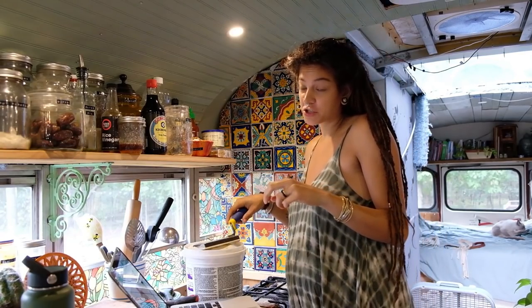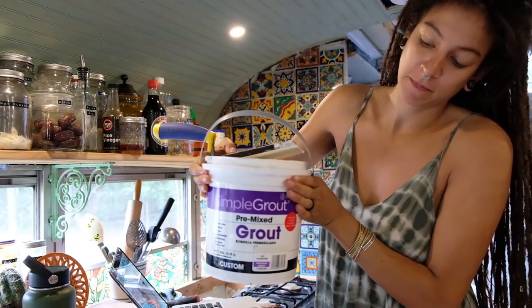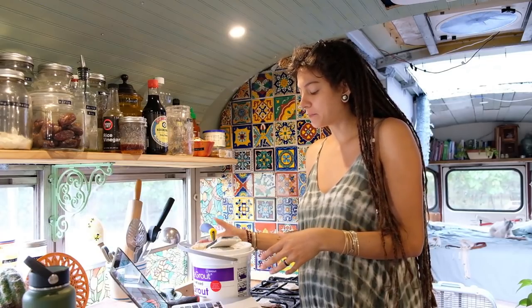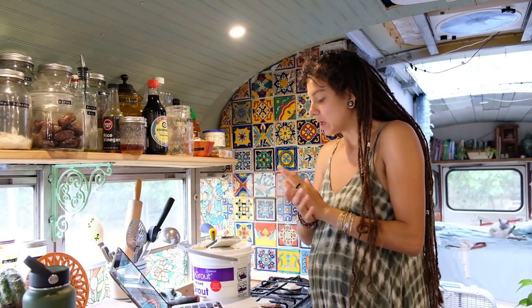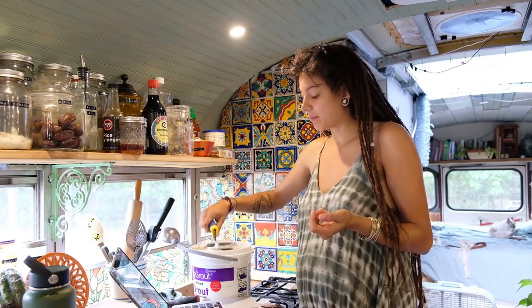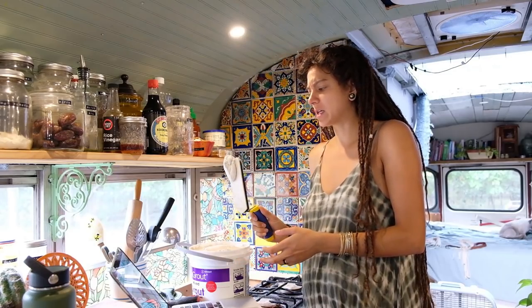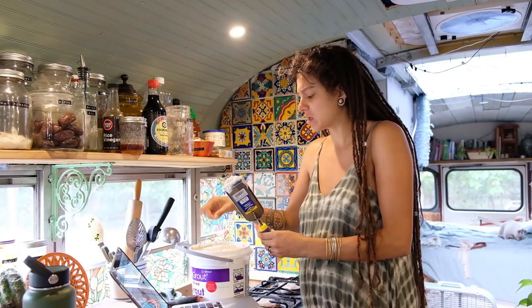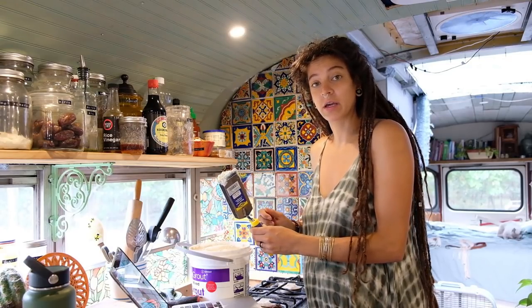It's finally time to finish these tiles. We bought pre-mixed grout — didn't want to deal with mixing it because it's easier this way. It was a little more expensive but it's going to do the job and be much more efficient. It's very pasty and sandy. We got a small trowel because we figured we'd be doing small spaces, so we'll see how it goes.